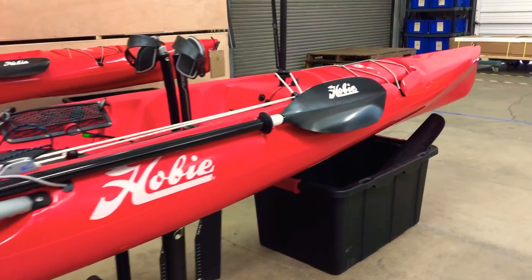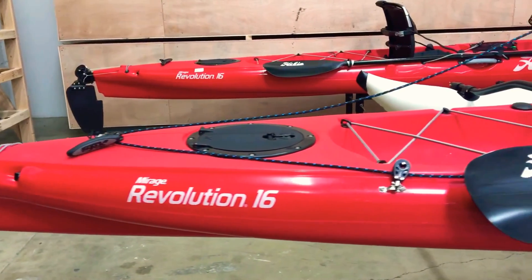And that's it. All that put together completes the West Coast Sailing custom sailing package for Hobie kayaks.